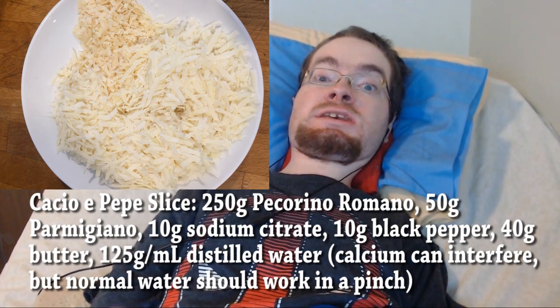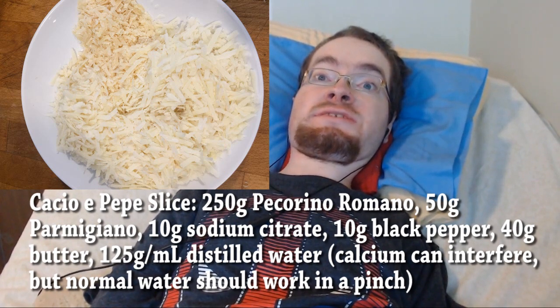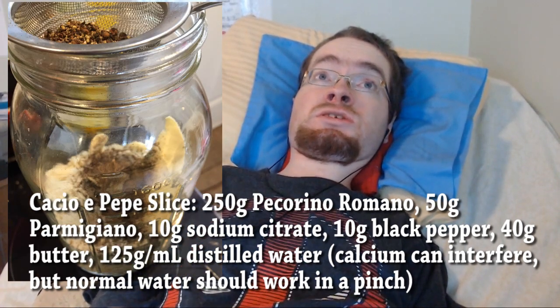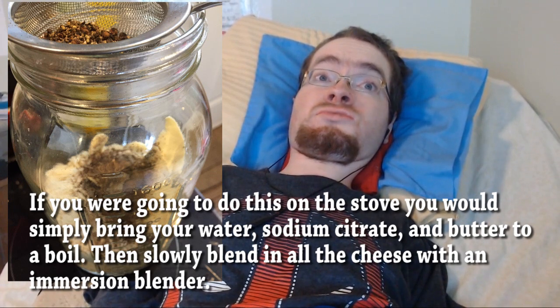It came out really well. I did add a little bit of parmesan, but you can go full pecorino if you want — I just wanted a little extra funk in my cheese slice. The procedure is pretty simple. I started by grinding the black pepper in my spice grinder for a few pulses, then sifted the fine particles directly into the cheese mixture. For convenience, the cheese, butter, and water mixture went into a jar and into a 75°C circulator to melt, although I think you could easily do this on the stove if you have good heat control.